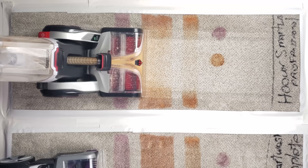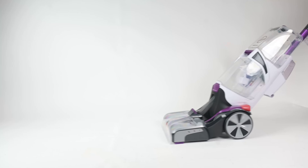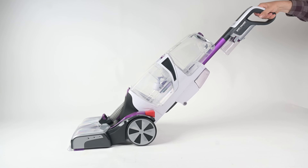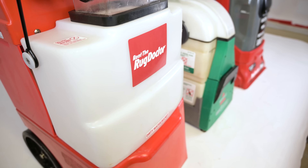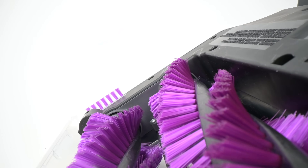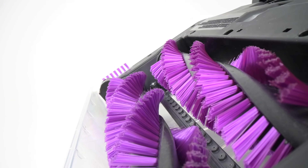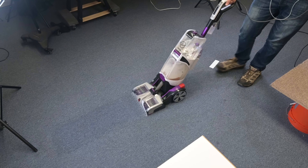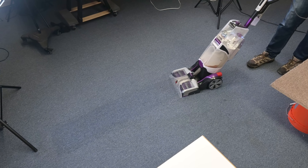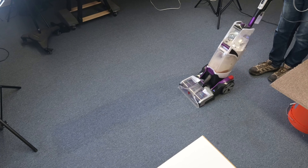First, let's go over some of the basic features. The Hoover SmartWash Pet is part of the new generation of carpet cleaners that are meant to be much easier to use than the bigger and bulkier carpet cleaners of past generations. It has a two-rotating brush system, which I found to be one of the best systems for carpet cleaners overall in terms of their cleaning ability. The Hoover SmartWashes were designed to take the guesswork out of carpet cleaning, with a lot of features specifically designed to make it really easy to use.